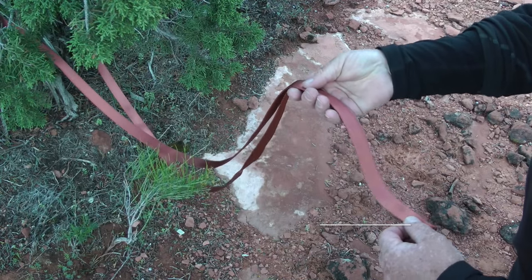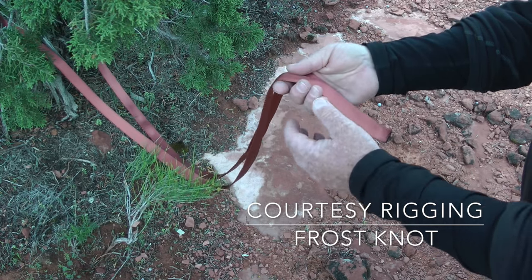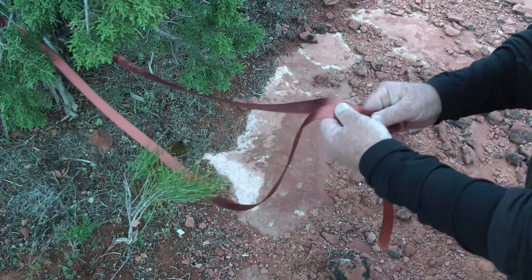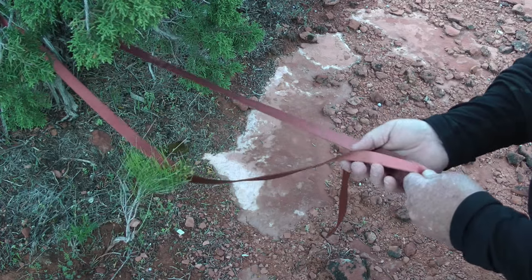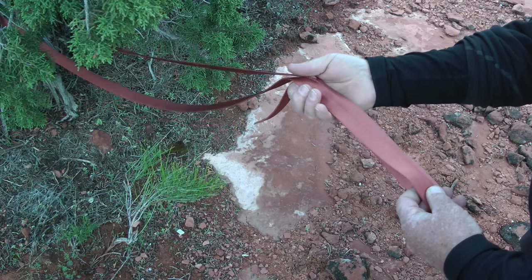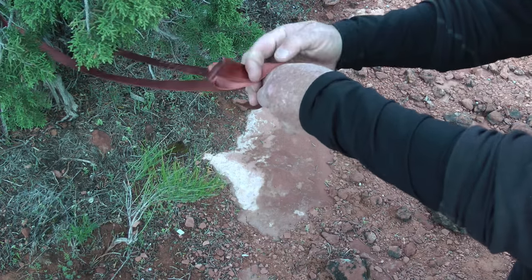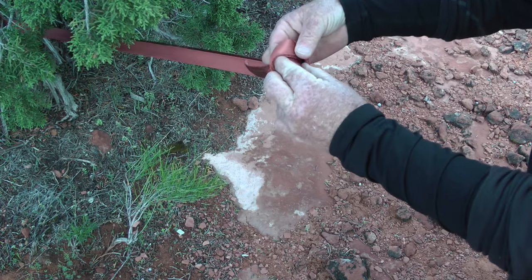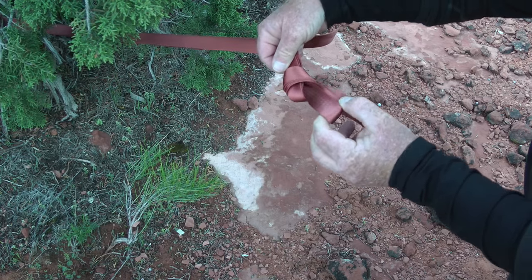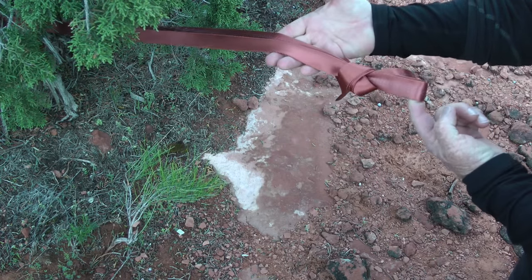The term courtesy rigging refers to a system that provides everyone in a group, except the last person, with the ability to rig and start their rappel back away from the edge. The last person repositions the rappel ring over the edge for an easy rope pull, but they are forced to deal with a trickier rappel start. There are a variety of ways to set up courtesy rigging — presented here are a few of my favorites. The first method starts with a frost knot to create the courtesy rigging point for everyone except that last person.